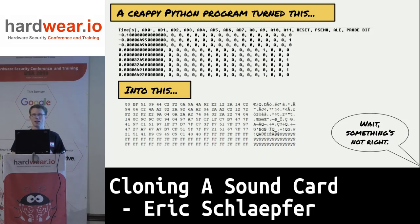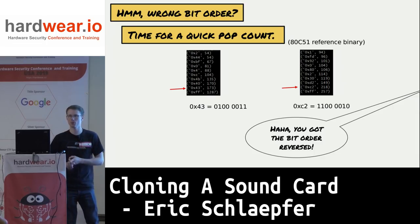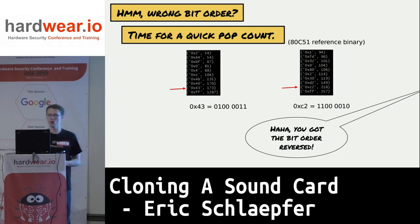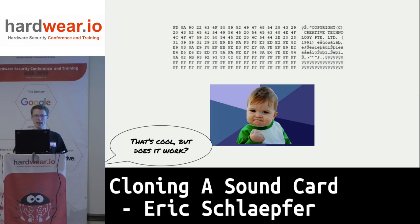I figured maybe I got the data out of order. I could see FFs, so I know this probably isn't encrypted. I ran a population count and compared it to my reference 8051 program from the Chinese Sound Blaster clone. The most common byte in my dump was FF followed by 0x43, but on the Chinese sound card it was 0xC2. I realized I just had the bit order reversed — I flipped it, and there it was: 'Copyright Creative Labs 1991.'